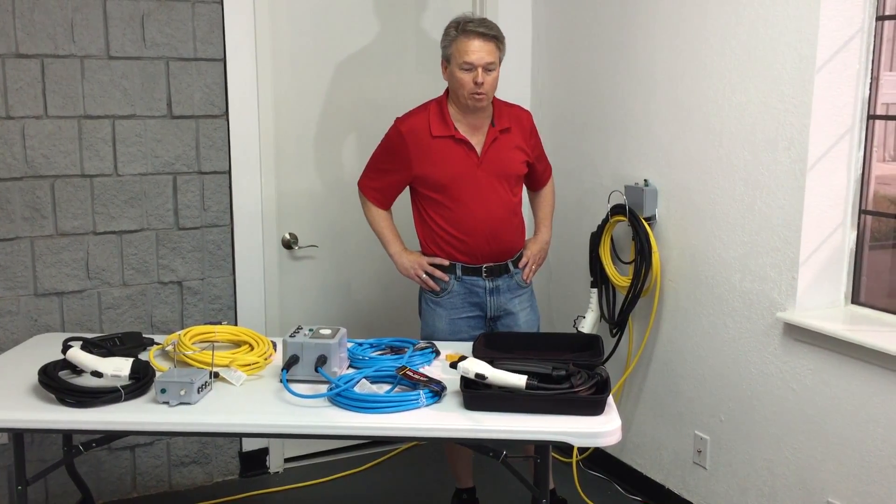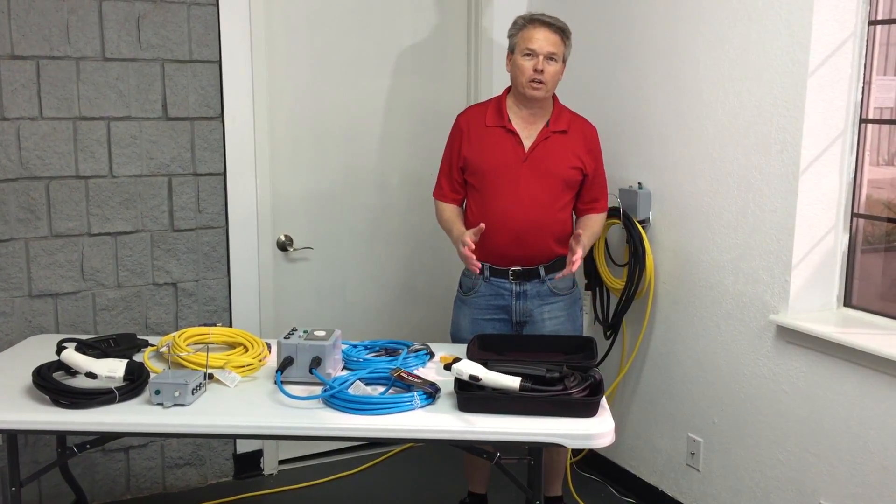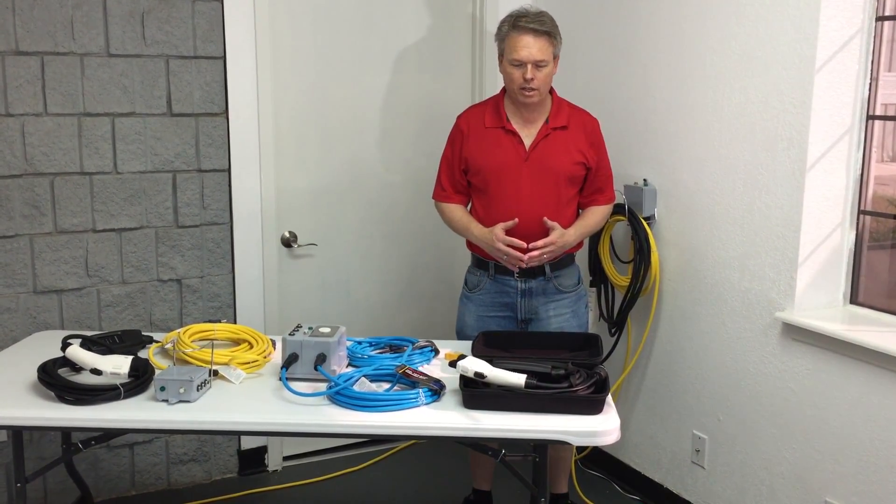Hi, I'm Donald with Steambrite Supply and today we're going to talk about the evolution of the Level 2 electric car charging system, the do-it-yourself installation.